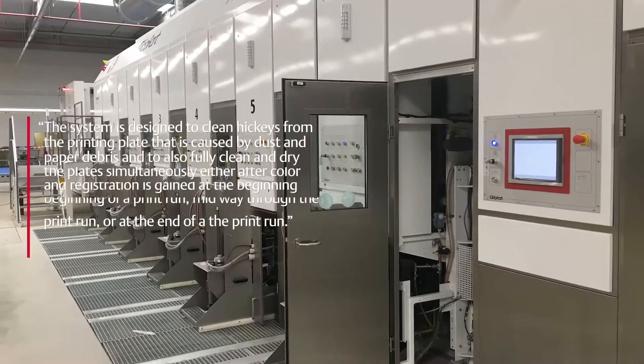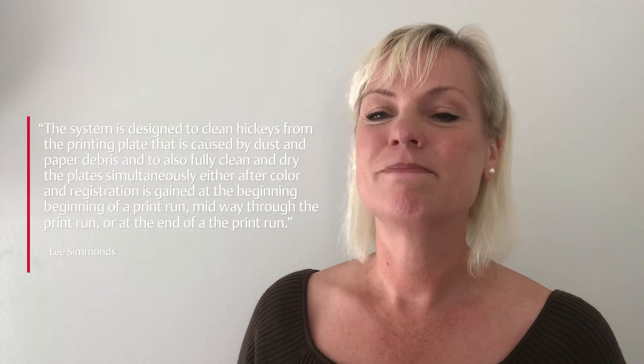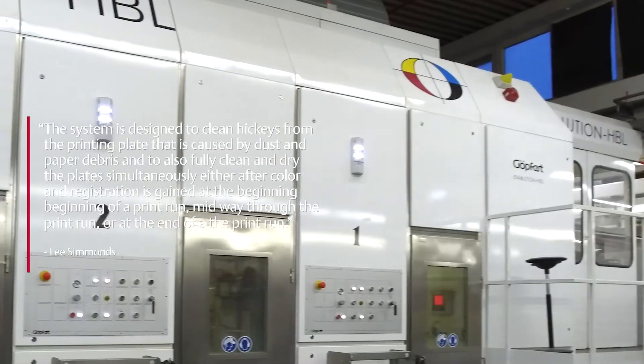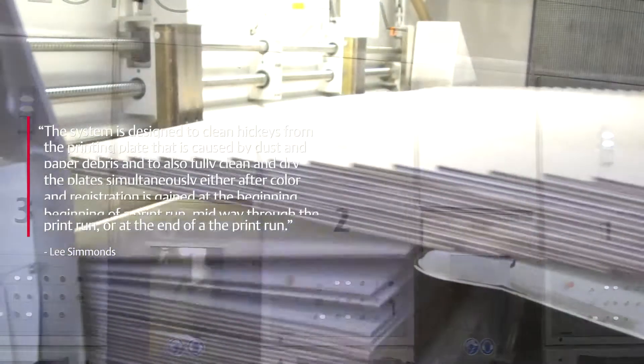The Flexo Cleaner Brush is a fully automated plate cleaning system. The system is designed to clean hickeys from the printing plate caused by dust and paper debris, and to fully clean and dry the plate simultaneously — either after colour and registration is gained at the beginning of a print run, midway through, or at the end of a print run. Our cleaning cycles enable print quality to be maintained with reduced board waste.